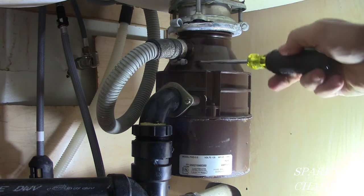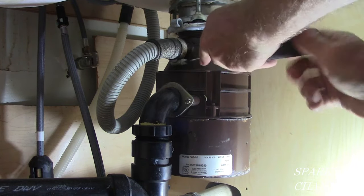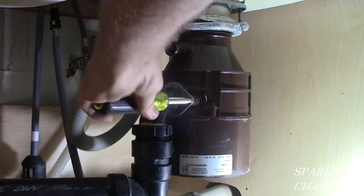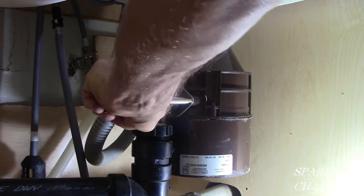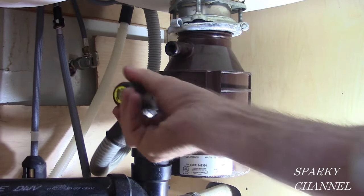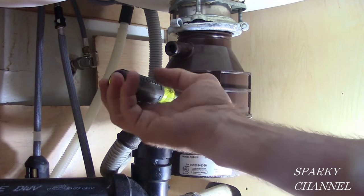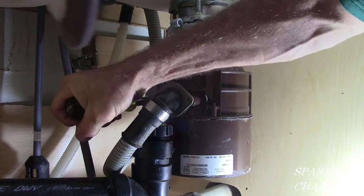This is the line that goes to the dishwasher — the dishwasher feeds in right here. Go ahead and take that off. Then you need to take off the nuts that hold your plumbing to the disposal. I'm using a Klein 11-in-1 tool here; one of the features is a 3/8 nut driver which is perfect for this job. Just go ahead and take those nuts off and loosen it up.